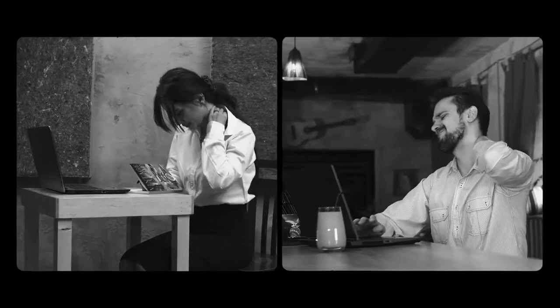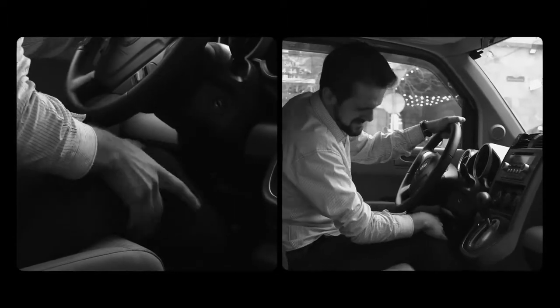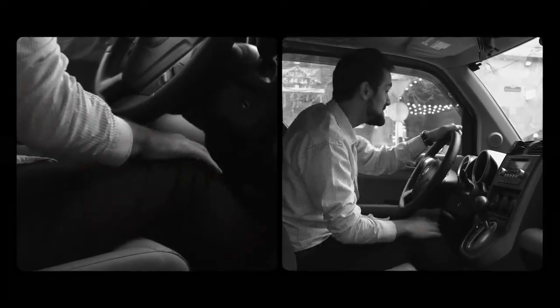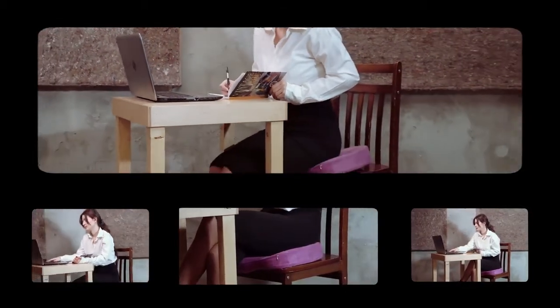Sitting chained to your desk for a couple of hours makes you suffer from neck or lower back pain, or you have health issues such as tailbone, hemorrhoids, or had a surgery that doesn't let you sit for a long time. Wurik will make you forget about your sufferings and make your working space more comfortable.